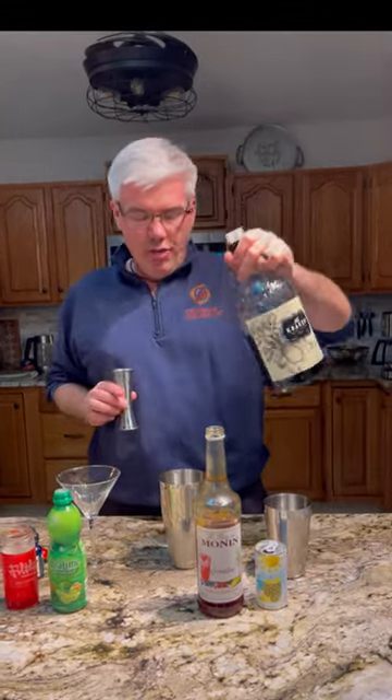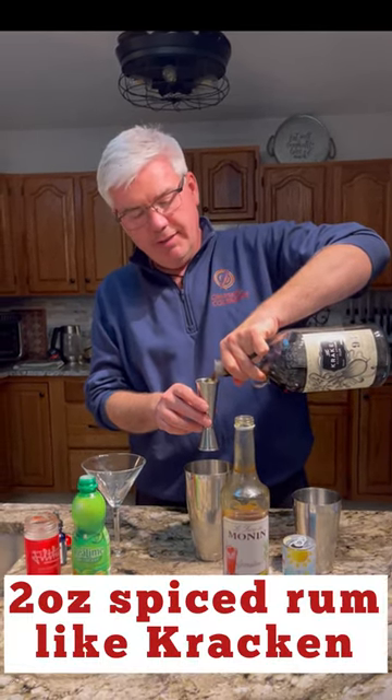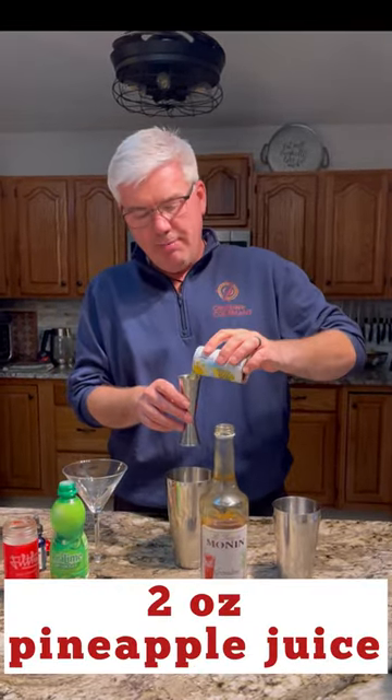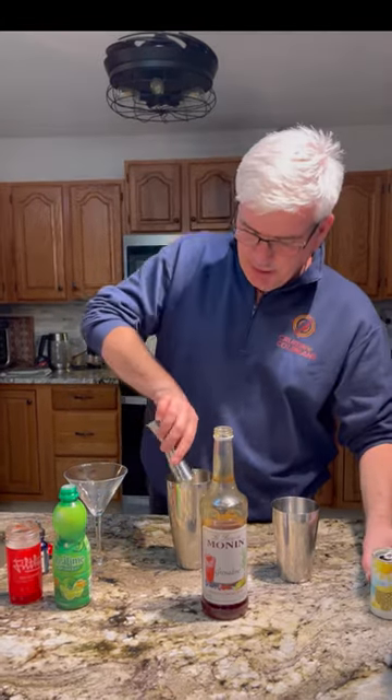Normally it's made with white rum, but we're going to use some spiced rum — two ounces into a shaker with ice. Also going to add two ounces of pineapple juice. Fresh pineapple juice would be best, of course, but this is going to be delicious too.